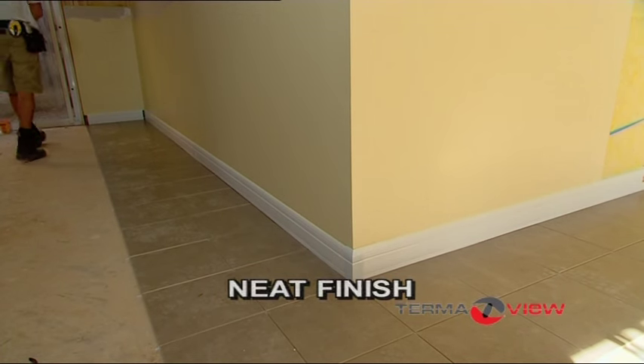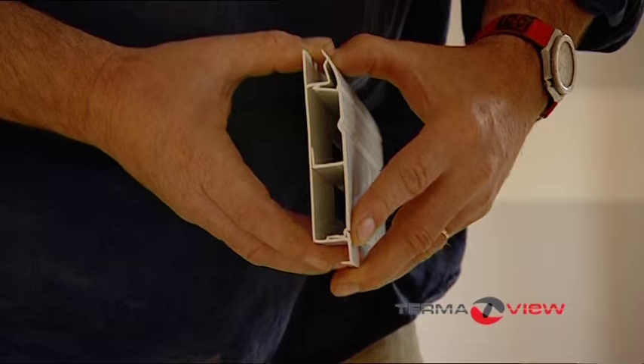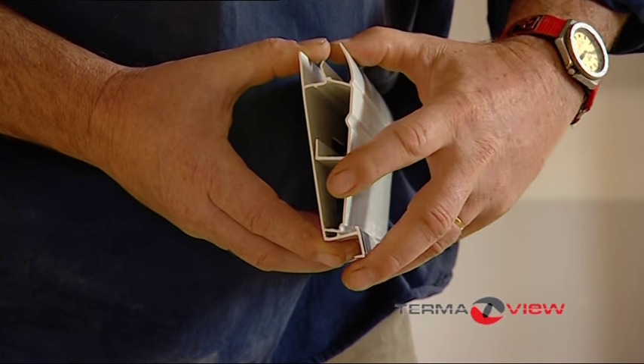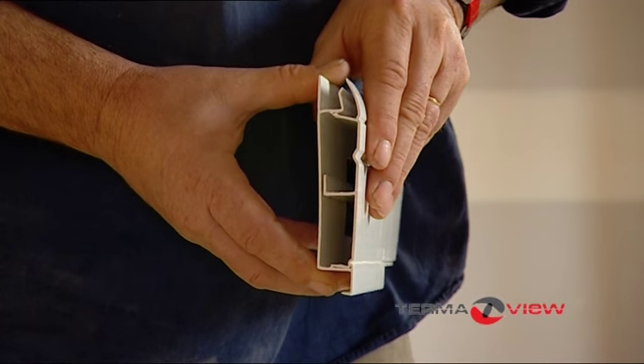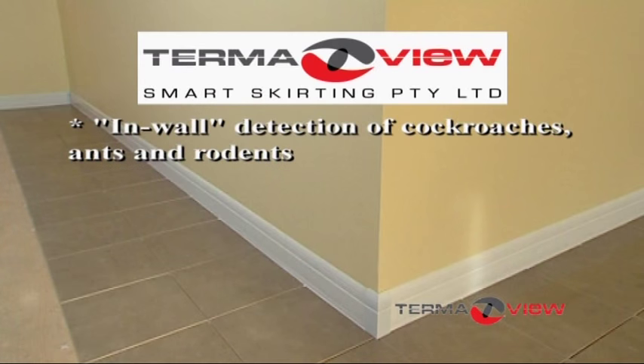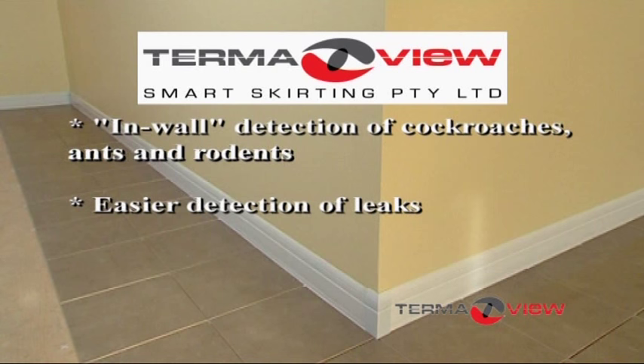The great thing about this system is whenever you need internal access to your walls, TermiView simply pops off and pops straight back on. In-wall detection of cockroaches, ants and rodents is so easy with TermiView. Leaking pipes in walls are the most common complaints for new home buyers, and detecting these is easy with TermiView.